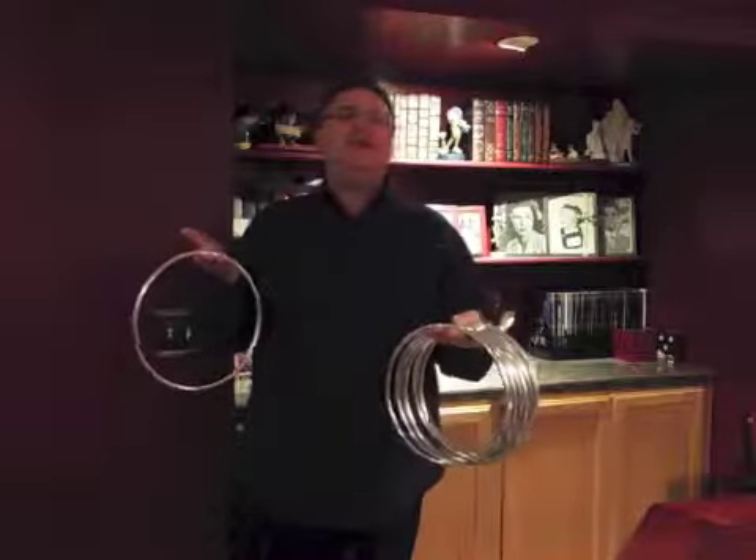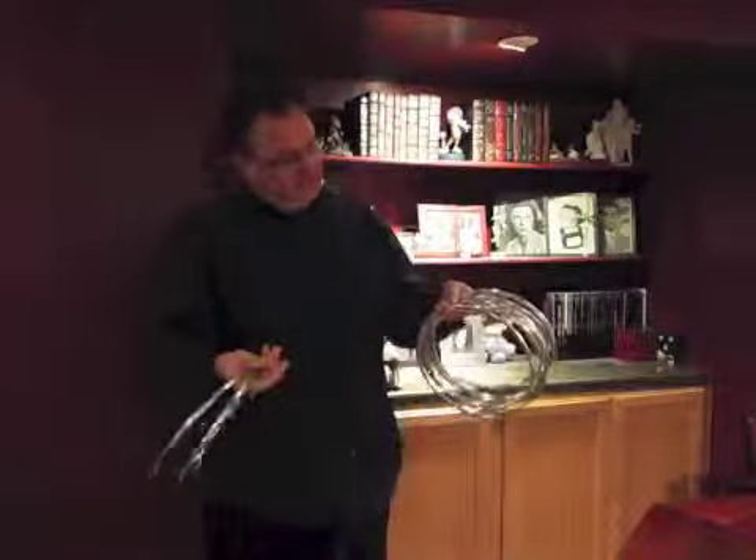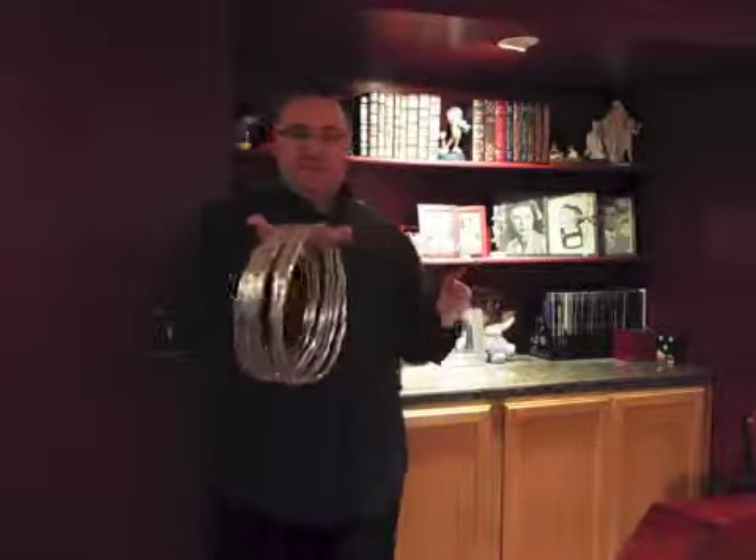A beautiful set of classic Chinese linking rings from Loftus. They come with one, two, three, four, five, six, seven, eight beautiful rings.